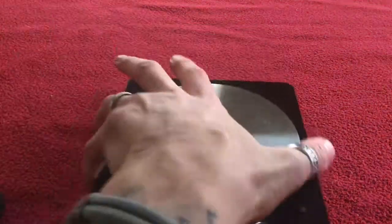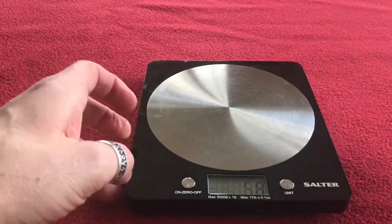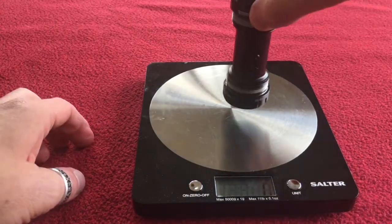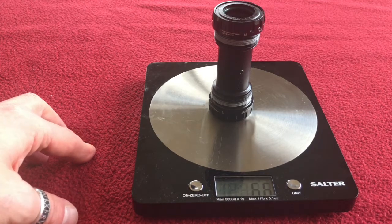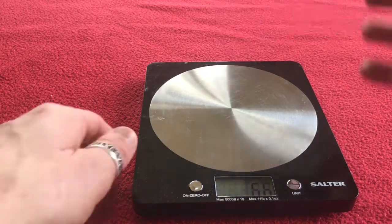We're going to weigh it so we can see how much it weighs. It weighs 66 grams for that bottom bracket, which is pretty cool.